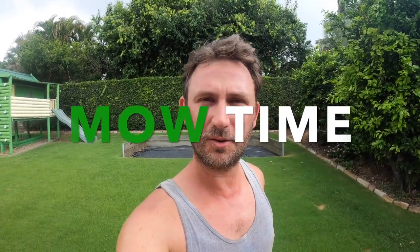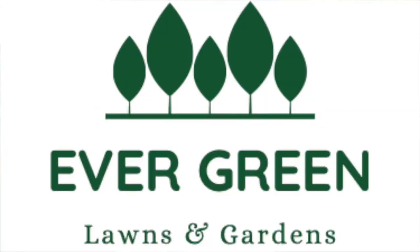Good afternoon ladies and gentlemen, welcome back to Mow Time hosted by Evergreen Lawns and Gardens. My name is Ben and today we are doing a little educational video on how to mow like a professional. So today we are at a backyard — this is a Tiff Tuff Bermuda lawn. I just went with this one given it's a very square rectangular shaped basic one, and we are just getting a light shower through here in Brisbane.